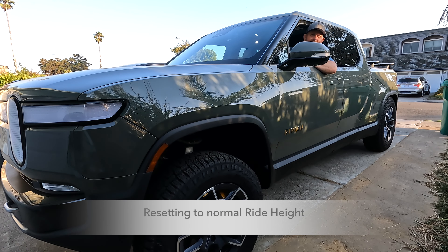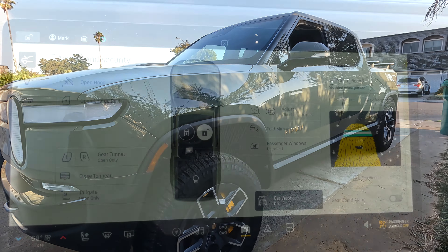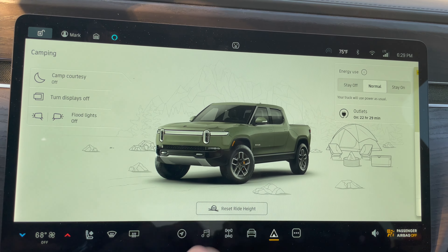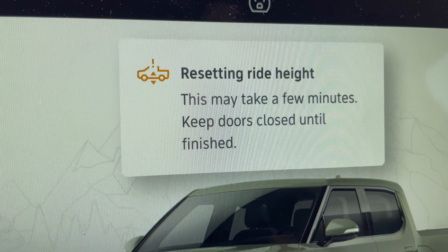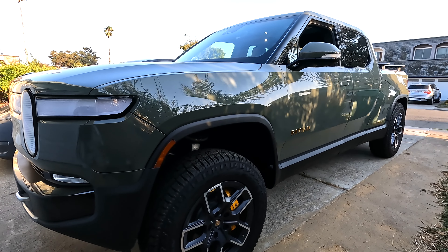The last thing we need to do is reset the ride height. So we're done camping, got to drive home, got to bring the car back to normal. We go to the Camp Mode screen, hit Reset Ride Height, confirm that, and it's resetting. Keep all the doors closed. Resetting back to normal height was actually pretty fast — less than a minute.